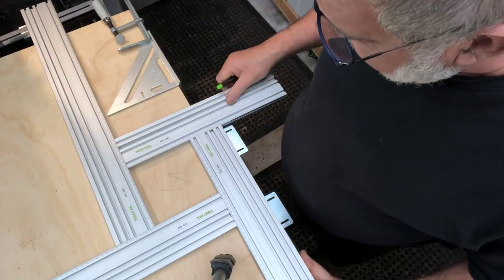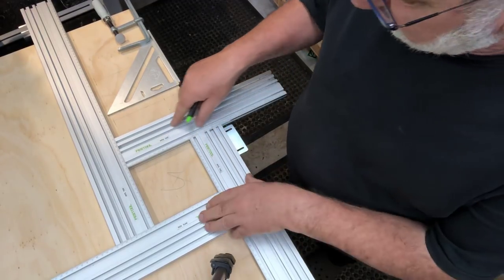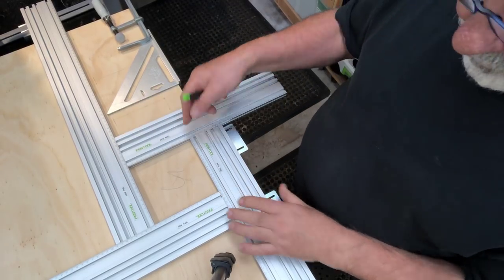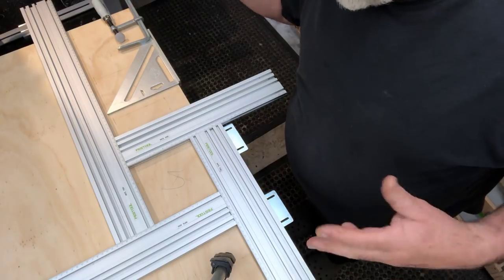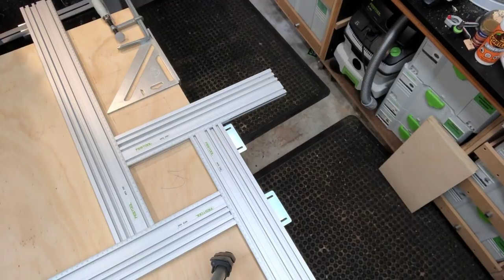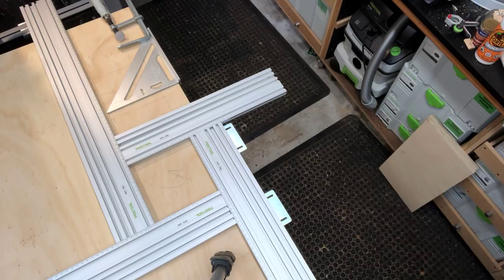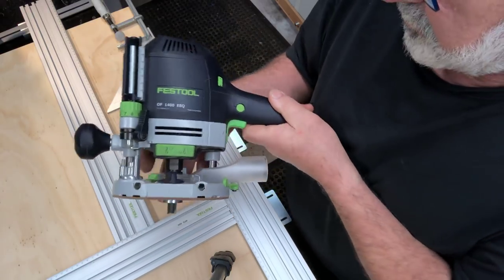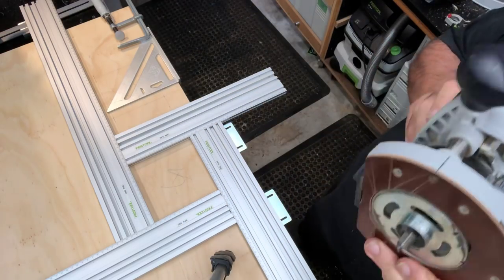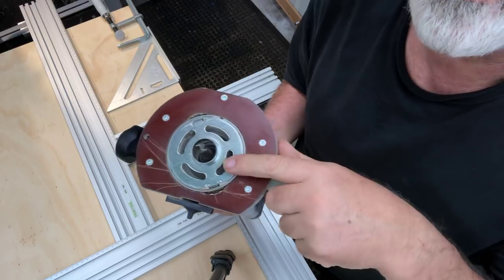I've got the 125 by 125 millimetres marked out on the square. To cut the hole out I use the MFS rail system. I've got the 700, the 400, the 200, and the one and two metre rails. Now I'll get my router - the one I use for this work is the OF 1400. It's a beauty, I find it very comfortable. You put in the 30 millimetre ring which is standard with these routers.